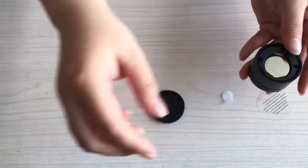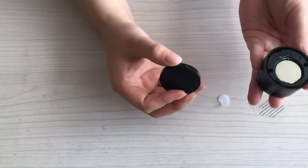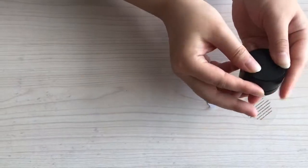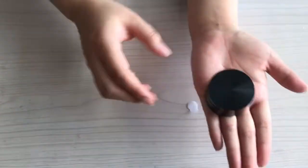The remote control will work. Put the cover back, then press and turn it clockwise. Now you've got a remote control — perfectly.